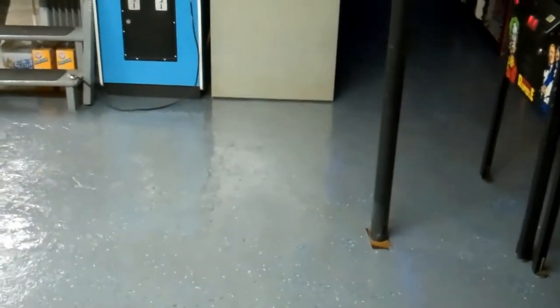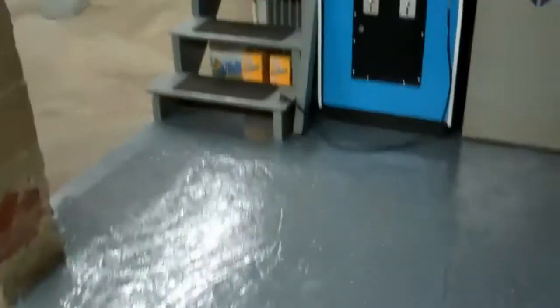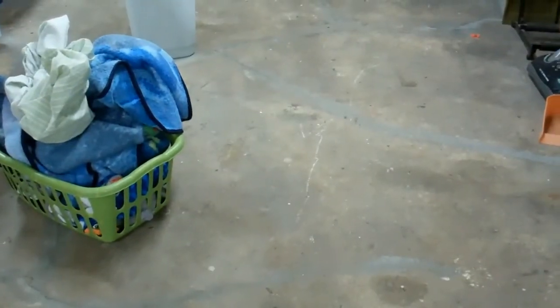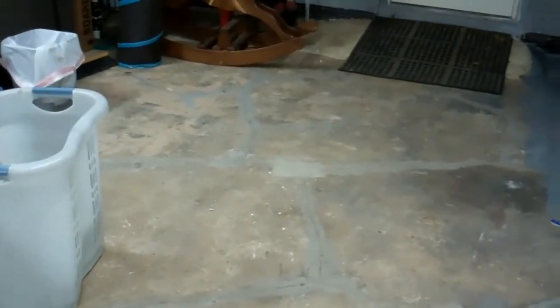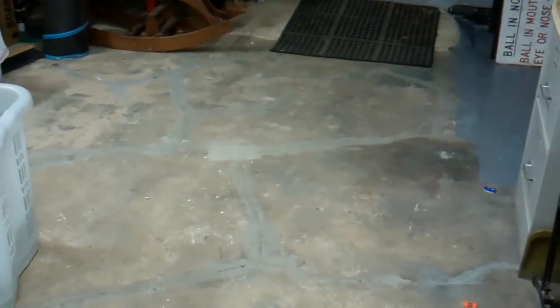I just thought I'd share with you guys — it took us a long time, this is a lot of preparation. If you have an unfinished basement floor and are thinking about doing something similar, I can't stress enough: make sure you properly clean your floor. Spray it down, wash it, spray it, wash it again until every ounce of dirt is up, and then get an etching solution. You have to etch the floor — it absorbs into the concrete and creates a chemical reaction so the epoxy paint will absorb into the concrete better.